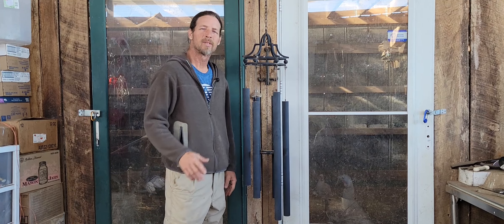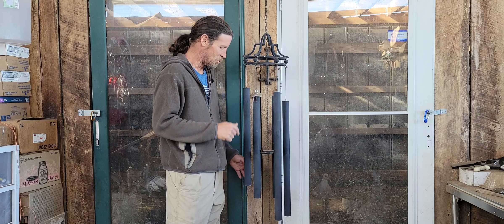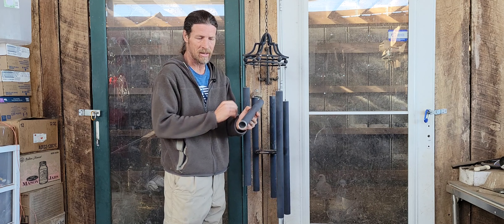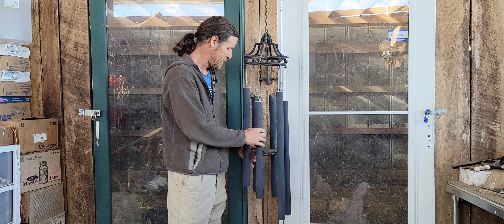Hi, my name is Bob and welcome to the homestead y'all. Today we're going to work on some wind chimes — I'm going to restore these wind chimes. I bought them at a yard sale, I think it was last October, for 20 bucks. These are inch-and-a-half diameter wind chimes, so they're pretty big. This is the biggest set that we have. We love our wind chimes.